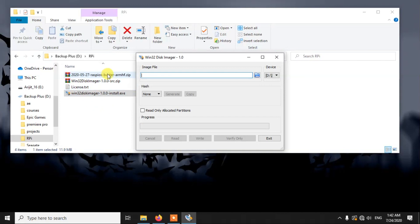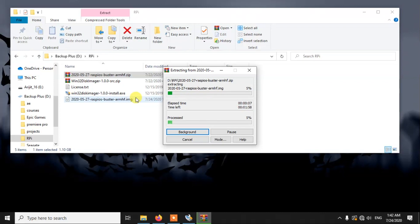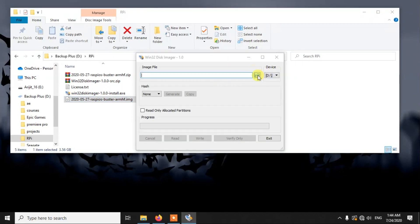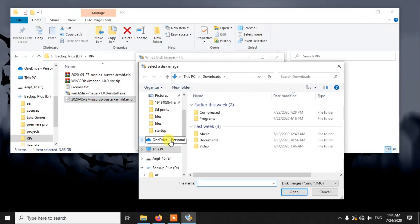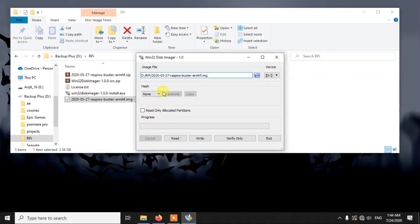Now we need to unzip the OS as well. Unzipping the OS takes a little bit more time, so I am fast-forwarding this part. Now we need to select the OS file in Win32DiskImager — simply go to the folder where we unzipped it and select it. Then we need to select our pen drive. I have already inserted my pen drive, so we just need to select it from the drive list.